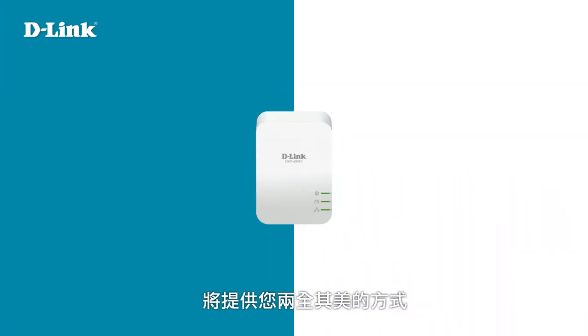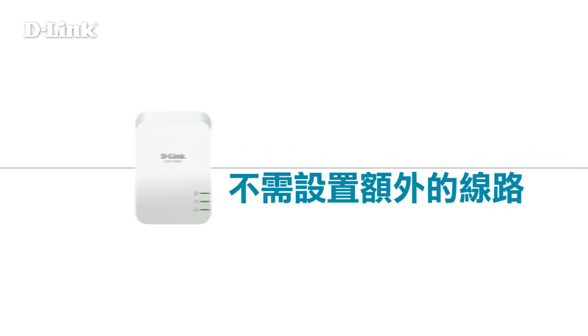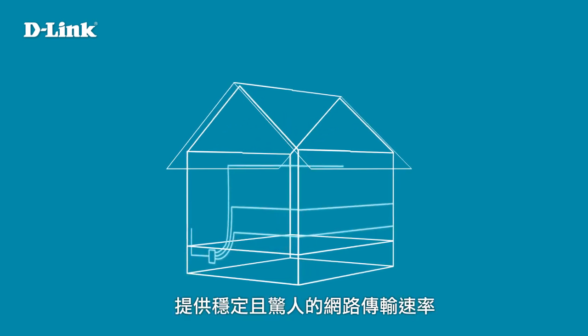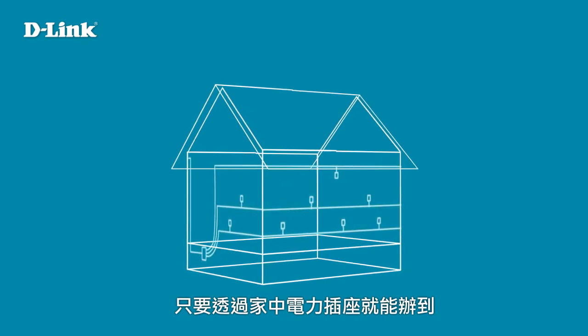D-Link Powerline gives you the best of both worlds — a connection that's as fast and reliable as Ethernet without running any additional wires. Powerline technology uses your home's existing electrical wiring to transfer data across your network, delivering reliable and blazing fast network speeds to virtually any power outlet in your home.